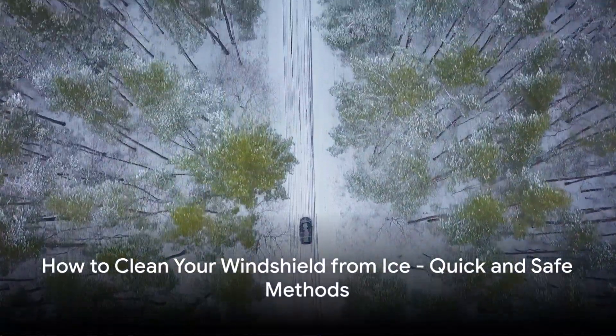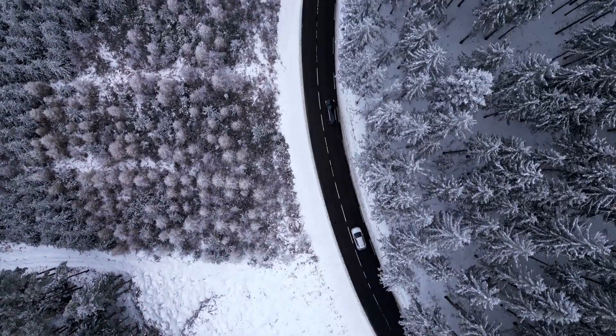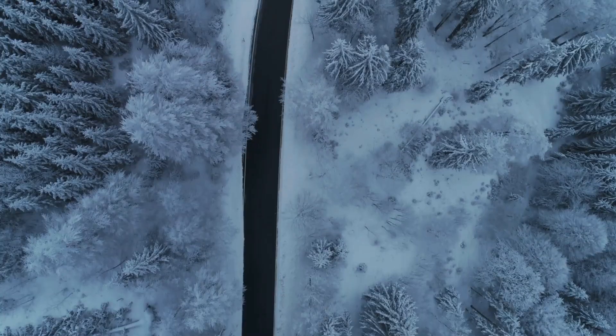Winter's grip is tight, and your windshield is covered in ice. Fear not, a solution is at hand. Start by equipping yourself with the right tools: an ice scraper and a de-icing spray.